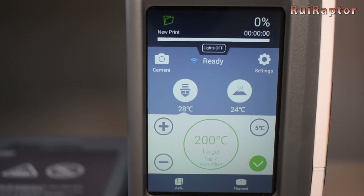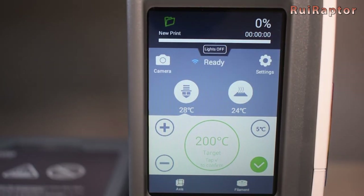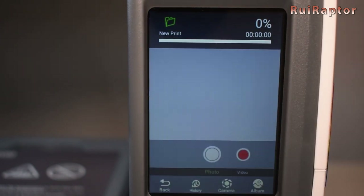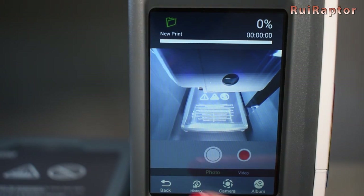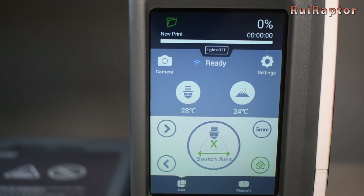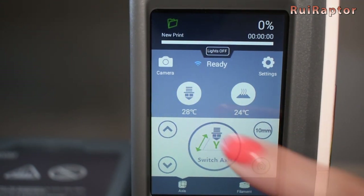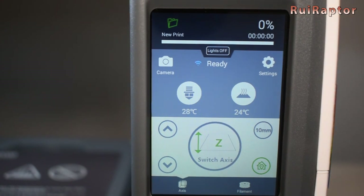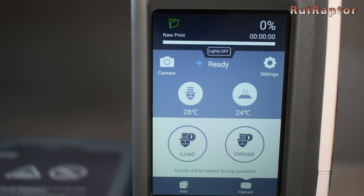On the display we can turn the lights off and on. We can access the camera image, take pictures or record movies, and access the album and history. Pressing the access button we have the home button and we can also move the X, Y, and Z axis with 5 or 10 millimeter increments. And under filament we have the load and unload filament buttons.